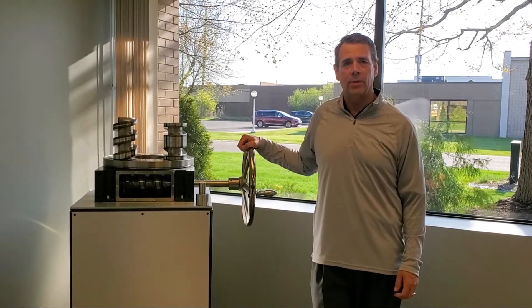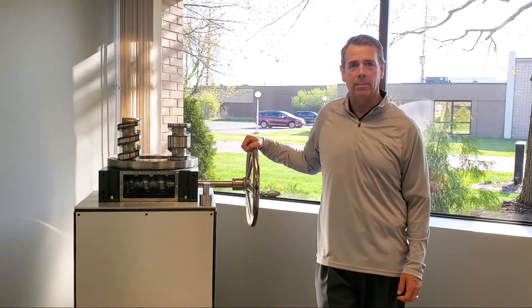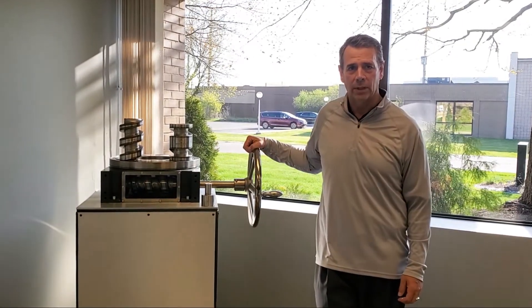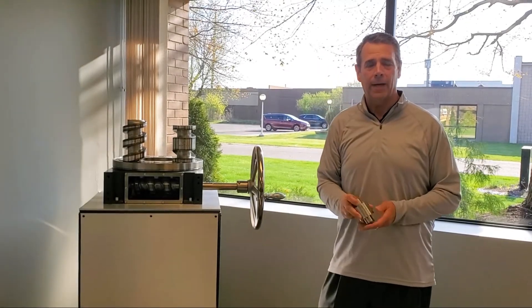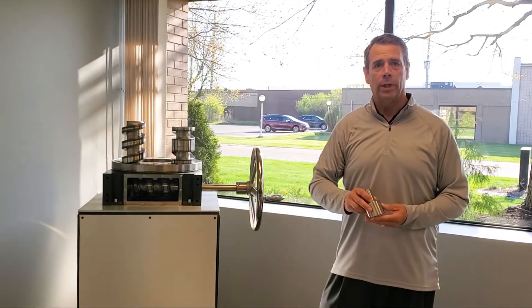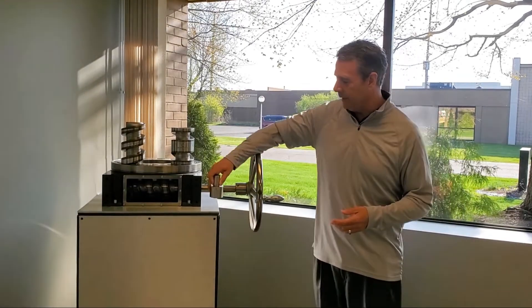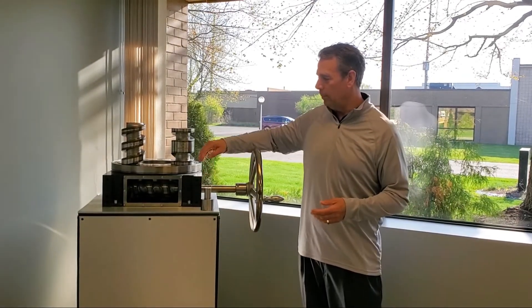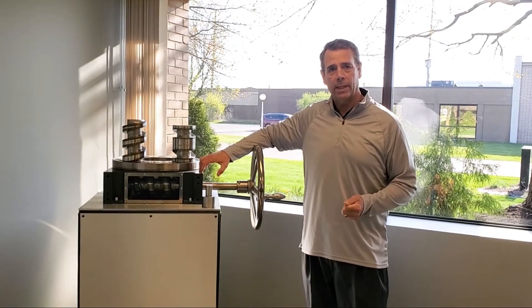The TMF Series, as with all of our indexer lines, are comprised of a barrel cam machined out of high-grade tool steel. We have a series of solid cam followers. Both the cam and the followers are hardened to a 58-62 Rockwell. The camshaft and cam are supported on both sides of the housing by oversized taper roller bearings.